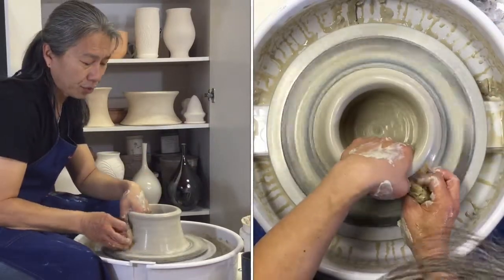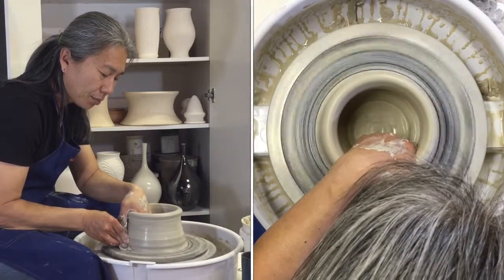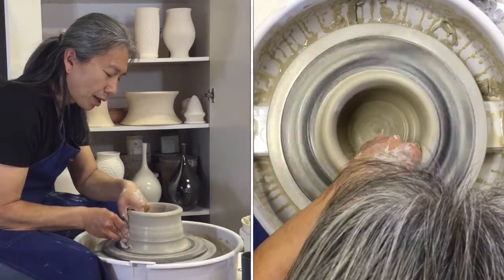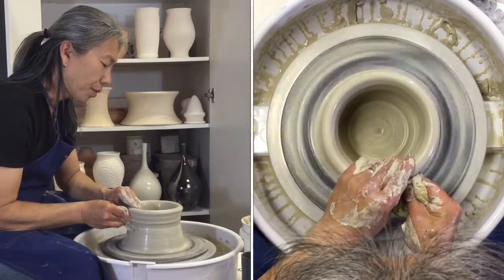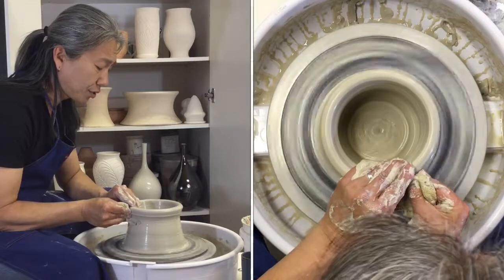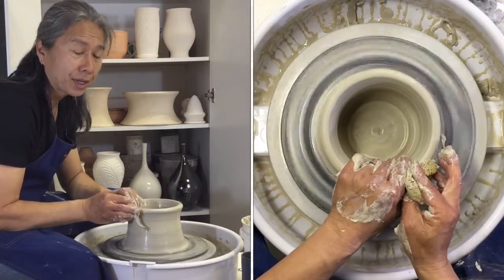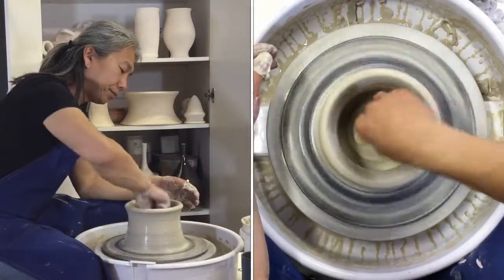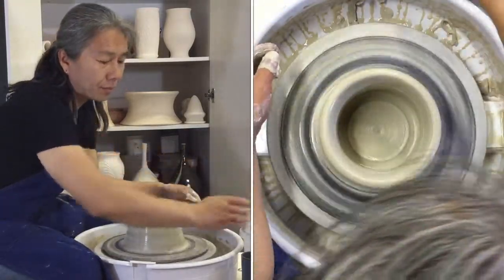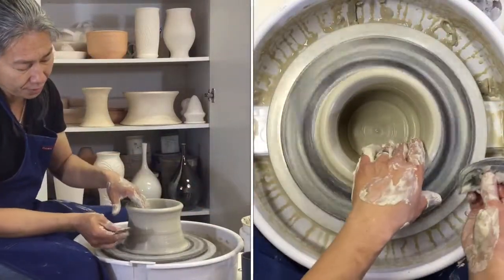You're going to use this over and over after it's thin bisque. So I'm going to do my second pull, lightly pulling. You need a chuck because if you make mainly bottles or anything that has a very delicate or small opening, you can invert it into the chuck so that it's stable.